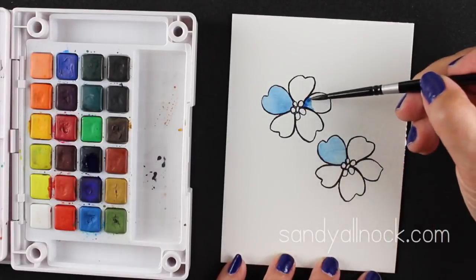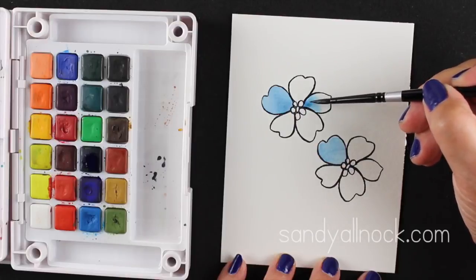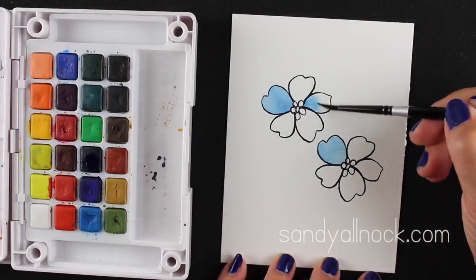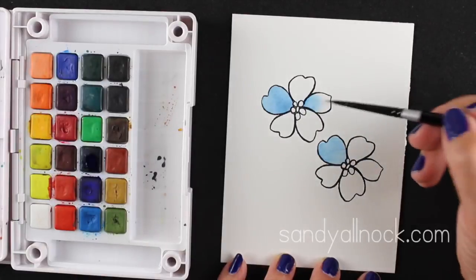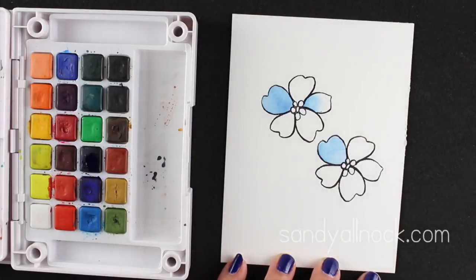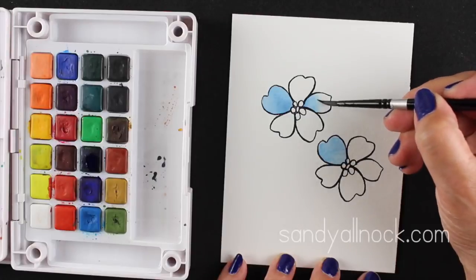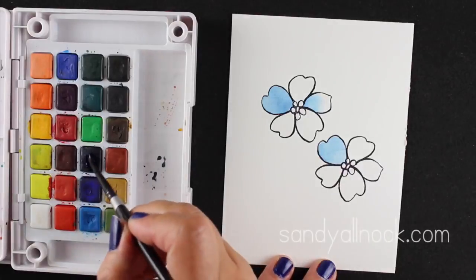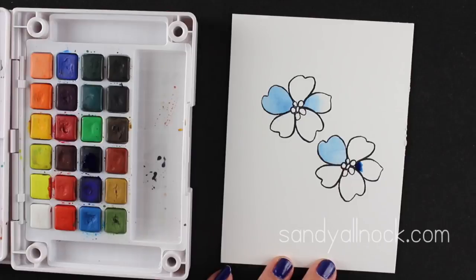I've painted the color in the center, and then I have a very clean brush. I always keep a super clean jar of water handy — I rinse it out in something else first and then in my clean water — so that I'm not adding any extra color. I'm letting the tip of the brush pick up the color from the inside of that flower, and the outside of the brush toward my hand is only going to be touching it with water, so it'll help it to do that fading out to the outside.